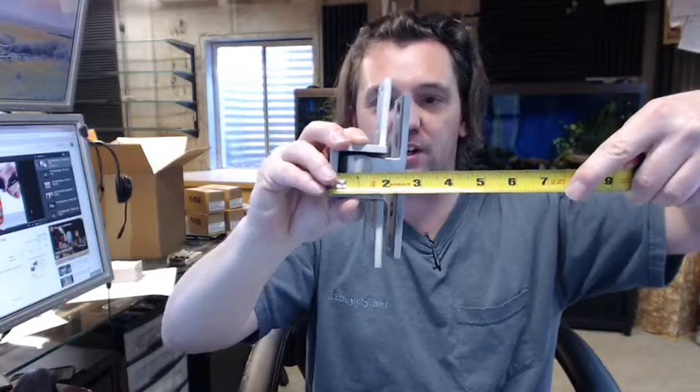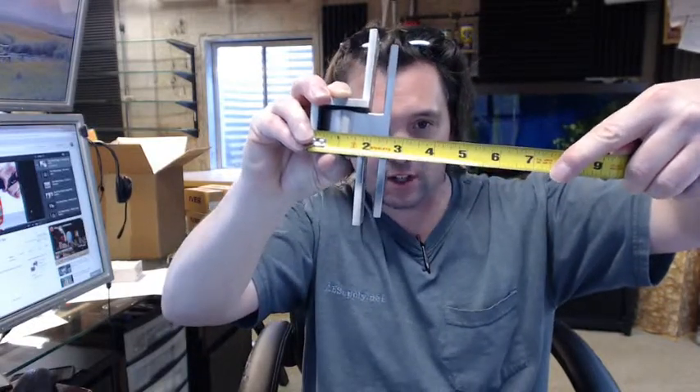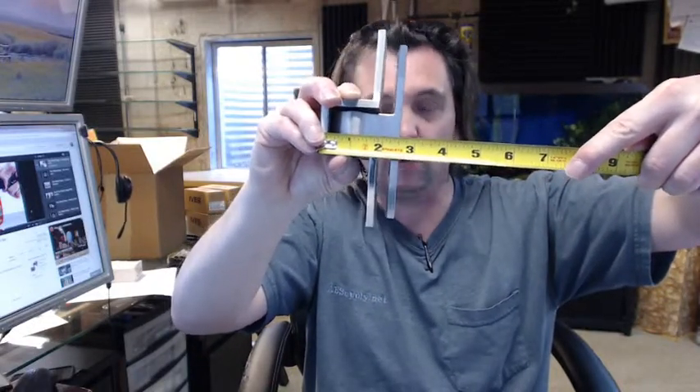To give you an idea of what we are looking at here — the overall height is roughly 6.25 inches. Your template has all the exact dimensions; I am just giving you a quick idea on the video. The overall width is about 2.916 inches.